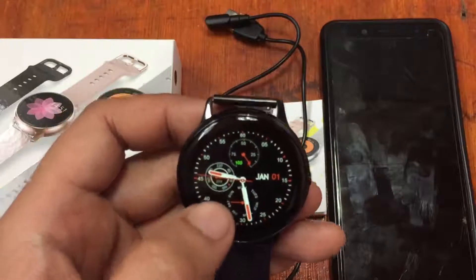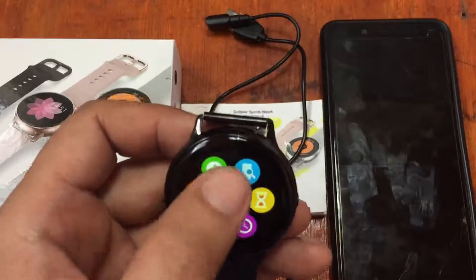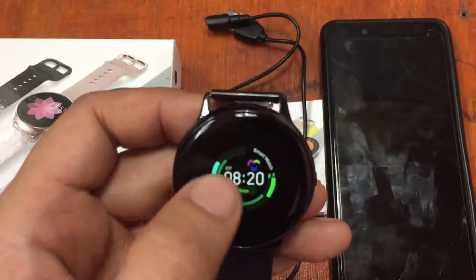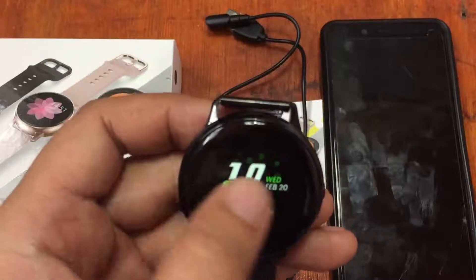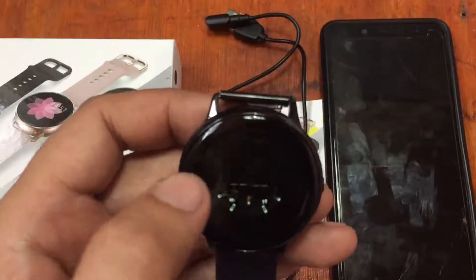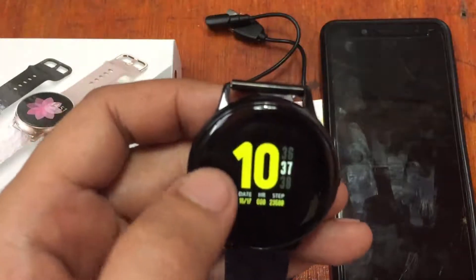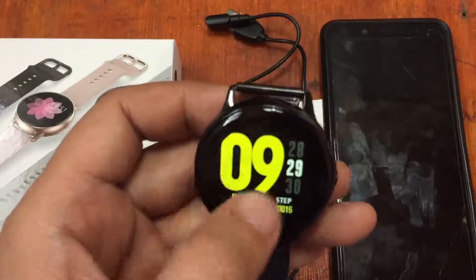To go to the main options or menus, scroll from down to up. We have what looks like anti-loss, a timer, and the watch face selector. There are several pre-loaded high definition, professional-looking watch faces. You can also change the watch face by long-pressing on the screen for several seconds. Beautiful watch face — I like the color, the text really pops out, very sharp.